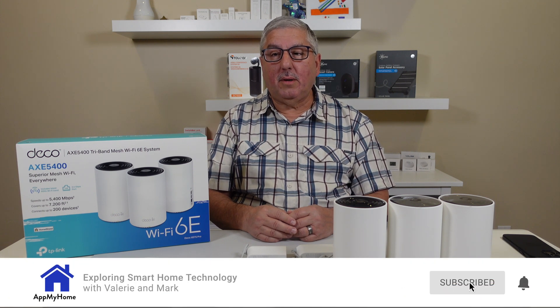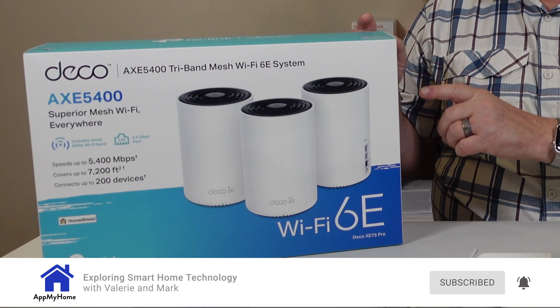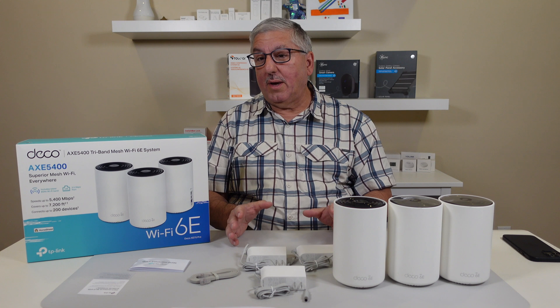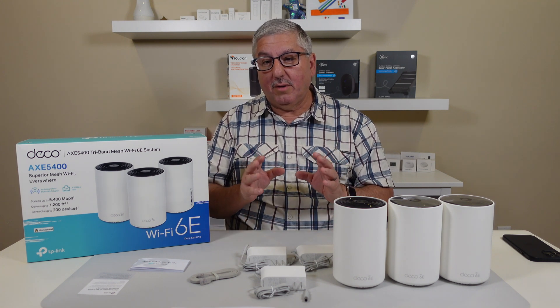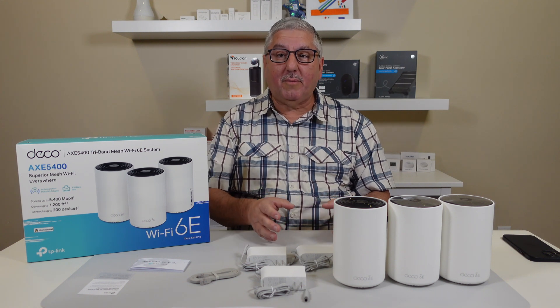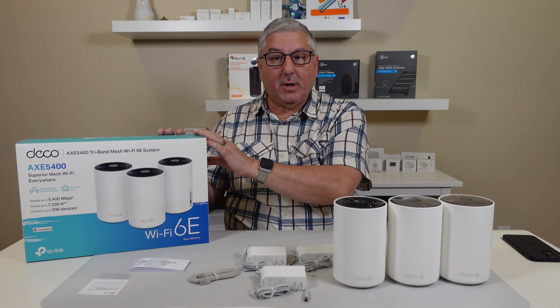Hi, I'm Mark with AtmaHome, and today we're going to take a first look at the new TP-Link Deco XE75 Pro Mesh Router. This router is really cool because it does Wi-Fi 6E — it does Wi-Fi 6, Wi-Fi 6E, Wi-Fi 5, and so forth. But this is meant to handle the latest generation of Wi-Fi.